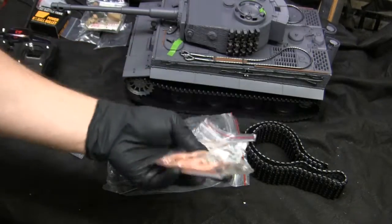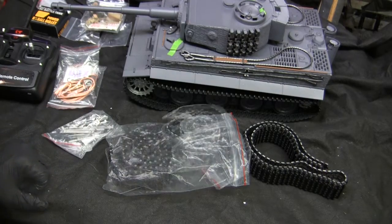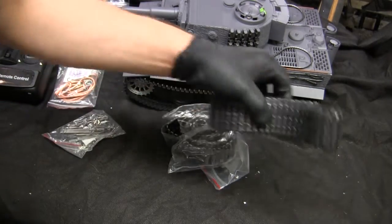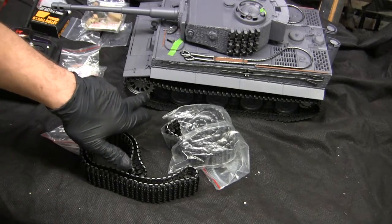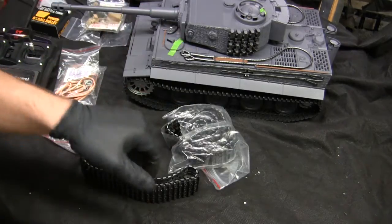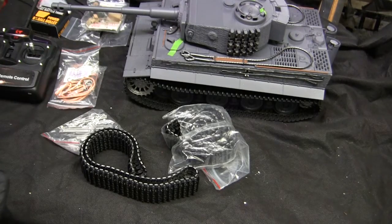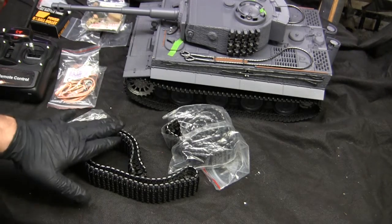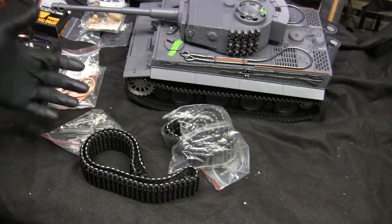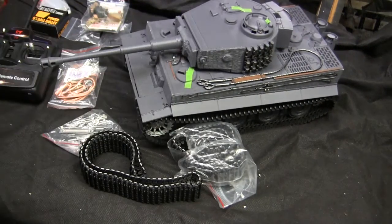I have two sets of tow cables which is great for other projects. In addition to the tracks, I also have on order a set of late pattern die-cast metal sprockets and rear idler wheels. Unfortunately, at the time I acquired the tank, these parts were not in stock and I had to wait quite a while for them to be restocked. Currently, as of filming this video, they are on order and will be seen in the next scene with the model fully completed.